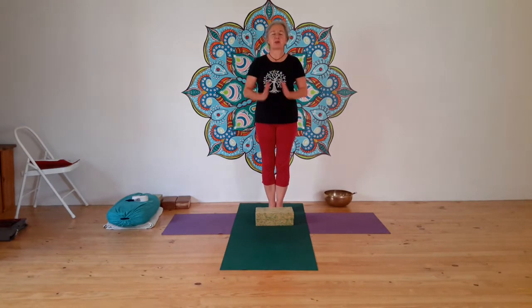Good afternoon to all of you, namaste. We're going to practice together again today. I'm Marianne, please feel free to subscribe to my free channel and spread the word so that other people can also access this wonderful way of yoga. For today I'm doing a classical sequence of standing poses and we're going to end with pranayama and relaxation.